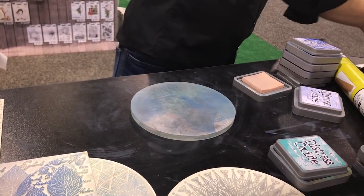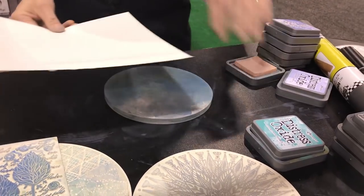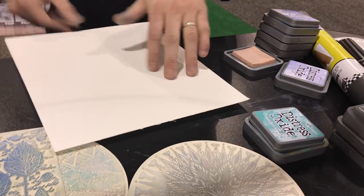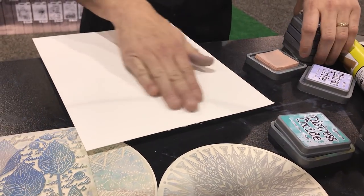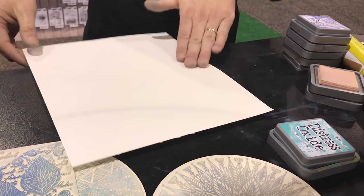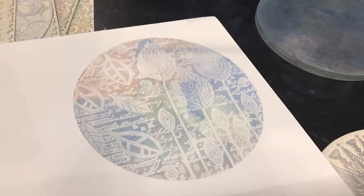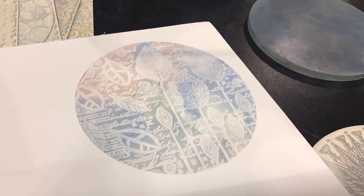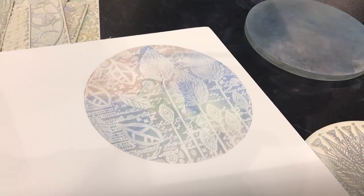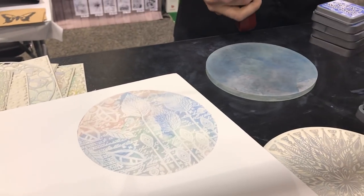Now he's going to get himself some paper. The nice thing about the stress oxide inks is that they stay wet, so you can use them — you don't have to rush to get the paper out. What type of paper is this? Watercolor paper. Wow, look at this beautiful print. I am going to get myself some of these. These are amazing. Love it.